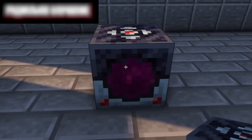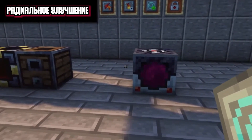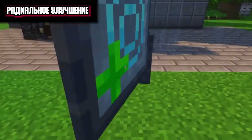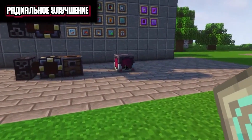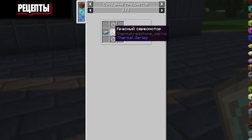The last extension you can get honestly is a radial improvement. It will increase the range of your mechanism — in our case it is the battery. I have not found where to insert this extension otherwise; it simply expands the scope of this mechanism. I will throw out the same extensions and in theory they will be pumped into the battery. The recipe for this improvement is two tin ingots, two iron gears and a red servo motor.